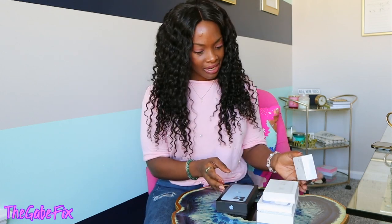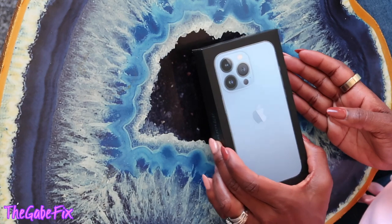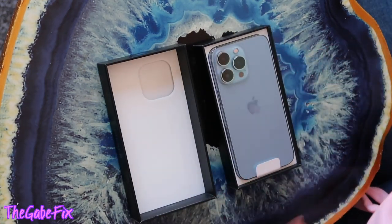For whatever reason our chargers keep disappearing — I blame the kids. Anyway, let's get into this unboxing because I am excited! I didn't tell you all the accessories I got yet, but I'll get into those a little bit later. Alright, here we go — oh my gosh, it's so pretty!